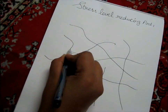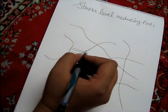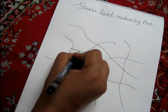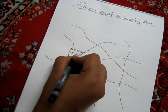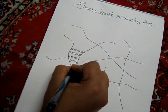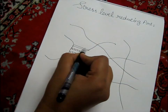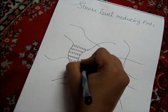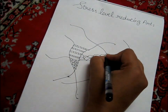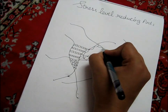People like me who are not any art expert can also draw. You just have to fill them and stay focused. It's a time-taking process.